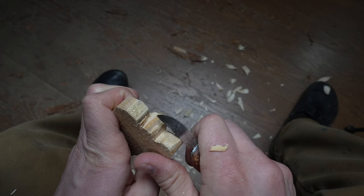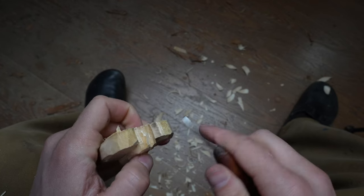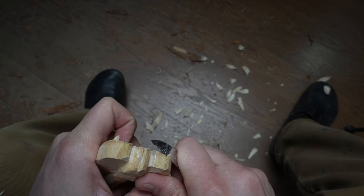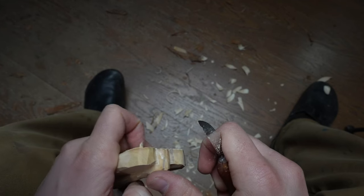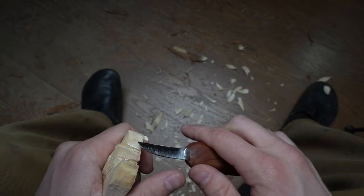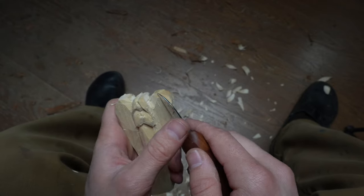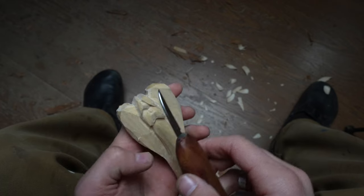The fun thing about an ornament like this is that Christmas ornaments are often passed down from generation to generation — you could pass it down to your kids, who might pass it down to your grandkids. Or even if you didn't do a perfect job, maybe that adds to the family lore — grandpa's or grandma's ugly angel carving that's just too hilarious not to hang up every year. You could also set this on a mantle, or even give it to a kid to play with as a toy.